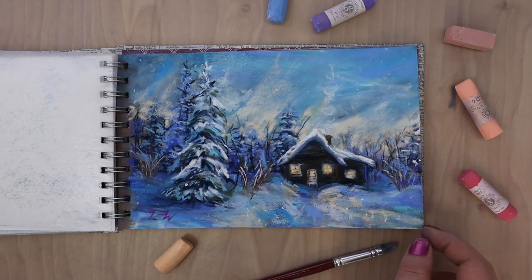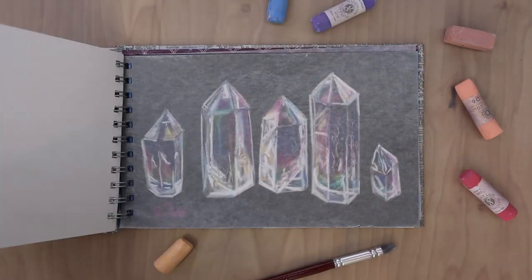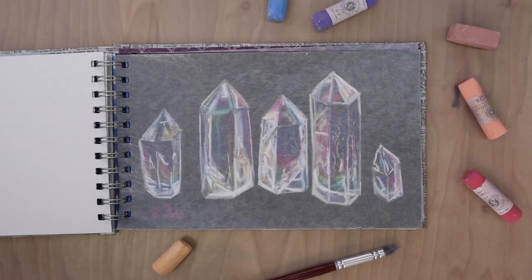Then we have this winter scene. This was inspired by one of my friend's cabins and a picture that they sent while they were up at the cabin with their family.